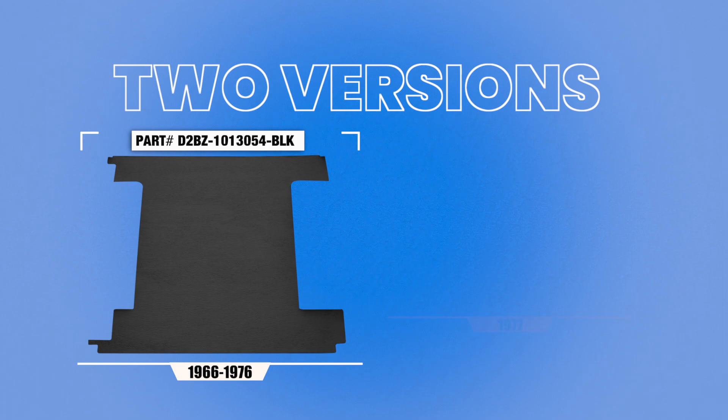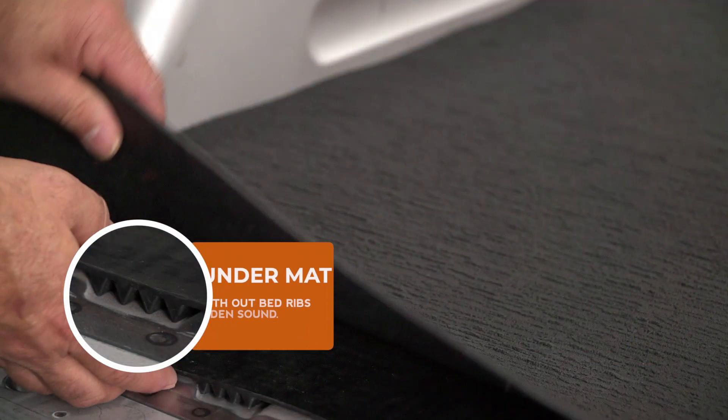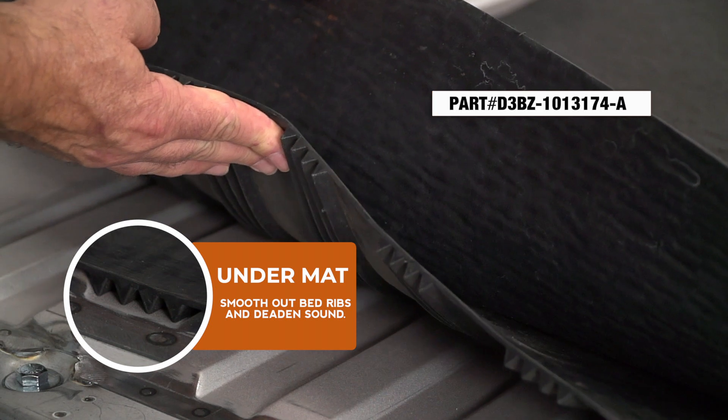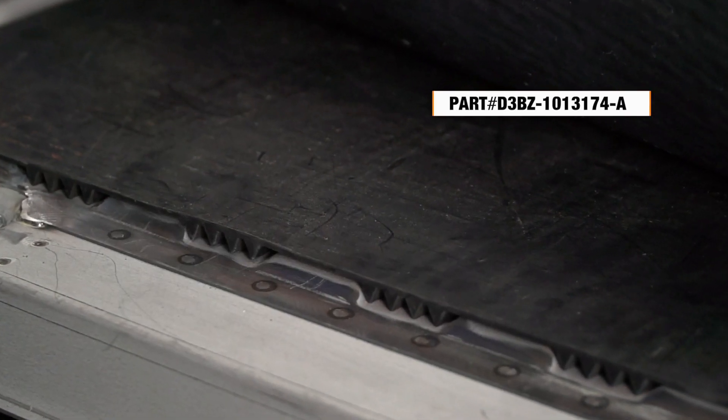And to complete that look for the entire floor, we also carry the rear bed floor mat — one version for the 66 to 76 models and one for the 77. And to give that rear floor mat a smooth finish, we also offer this under mat, which is designed to smooth out the bed ribs and helps with further sound deadening.